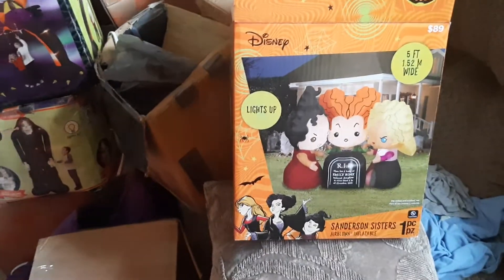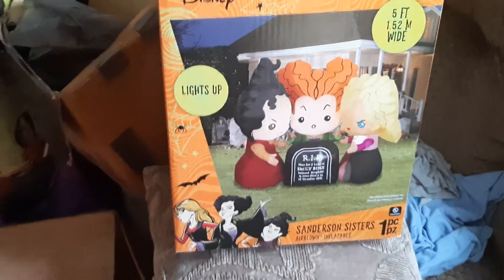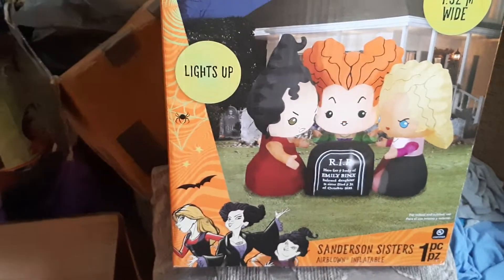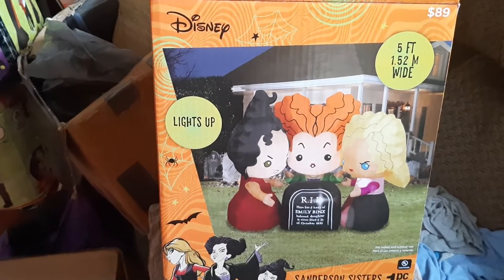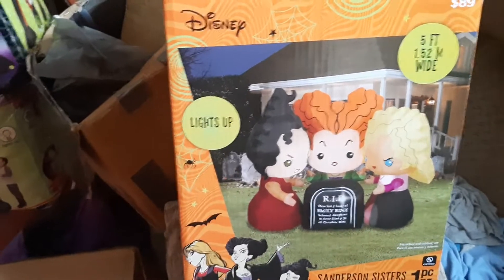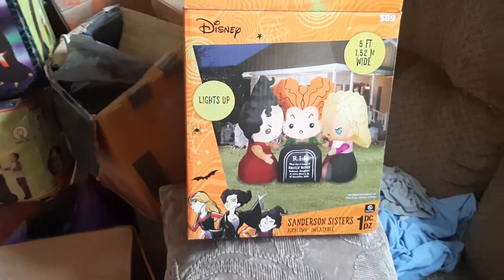What's different on this one is that they put a tombstone with Emily Binks on it instead of the cauldron. I don't think the tombstone is as fitting with the characters as the cauldron is — I think the cauldron is more of a reference for people who actually watch the Hocus Pocus movie. I'm not totally sure who Emily Binks is, but she's a character in one of the movies.